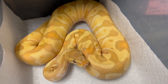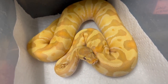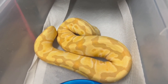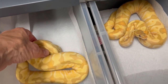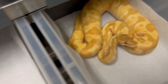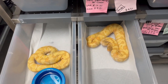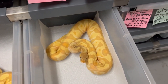Here's another one I think I'm keeping — super enchi hypo pastel rainbow. I think this one has pastel in it because it's a little lighter than the other one. Both sisters have a reddish eye and they're putting on tremendous size — Pablo's got these things eating like crazy animals.